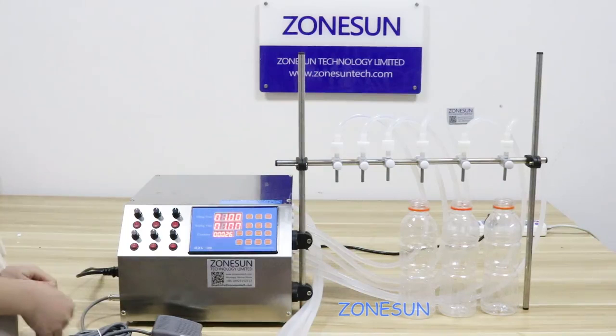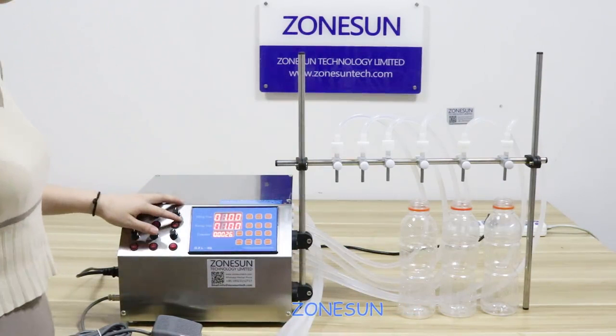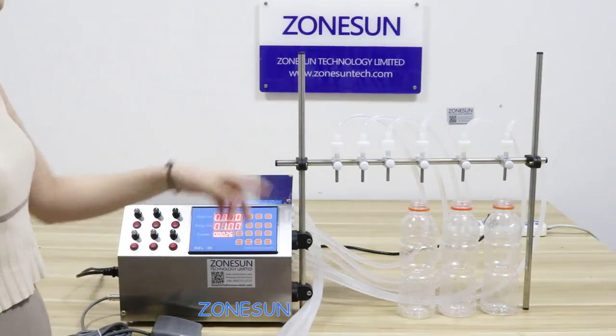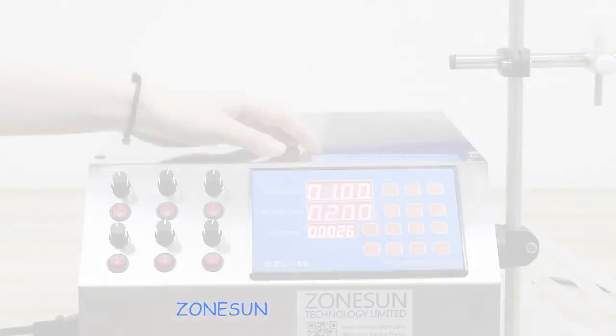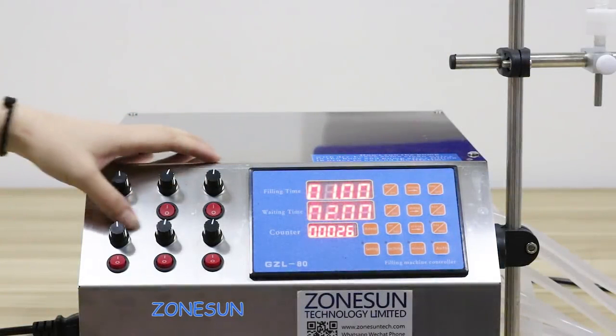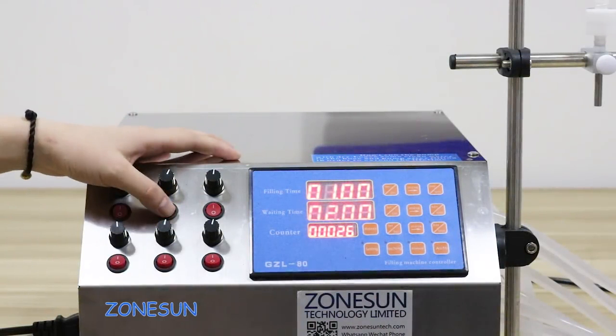Now I will show you how to operate it. This button can control on or off. Press it and press the pestle switch, it will fill in the water. There are six buttons. These six buttons can control on or off. Press this button and press the pestle switch, the machine will start to work.